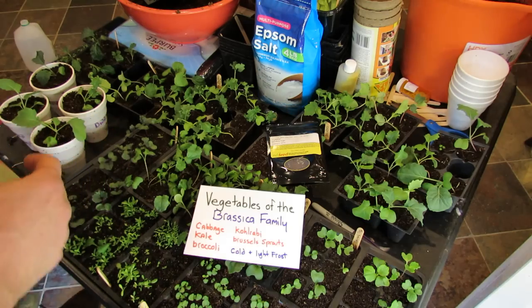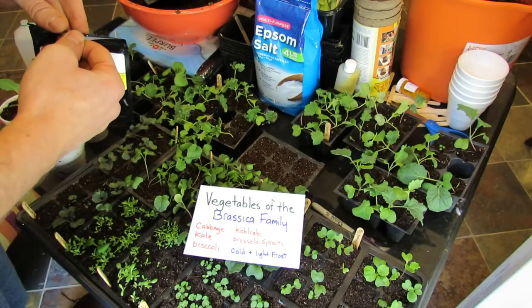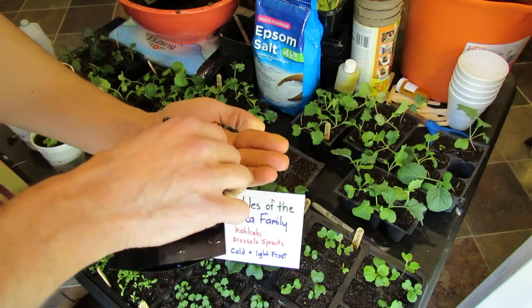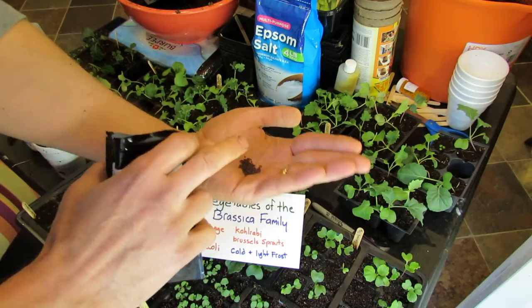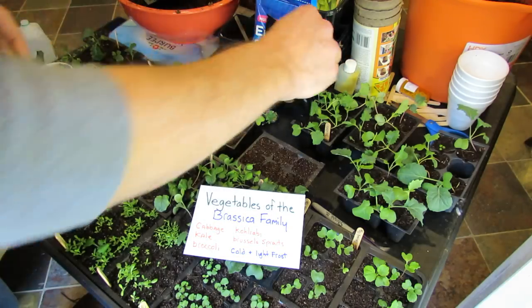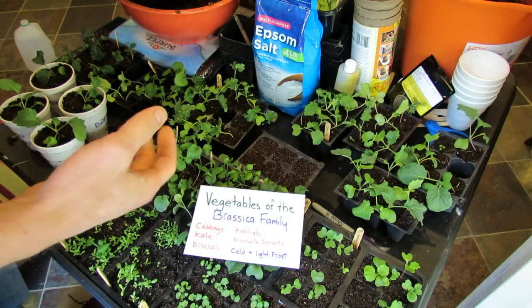The first thing — the seeds of the cabbages, kale, and broccoli all look very similar. They're all very small, and when you plant them, I recommend putting three to four in per cell. You're going to have to thin these, but you don't ever want to just be waiting for one seed to germinate that may not be viable.